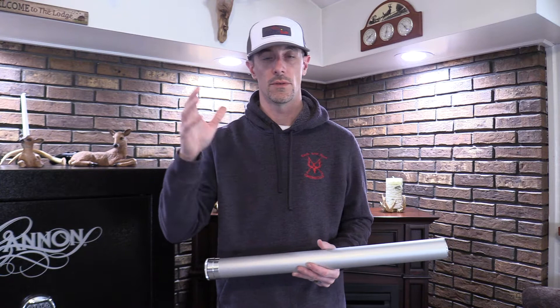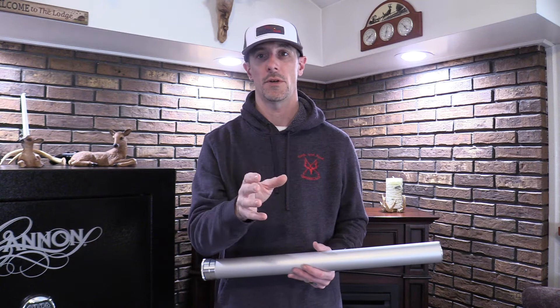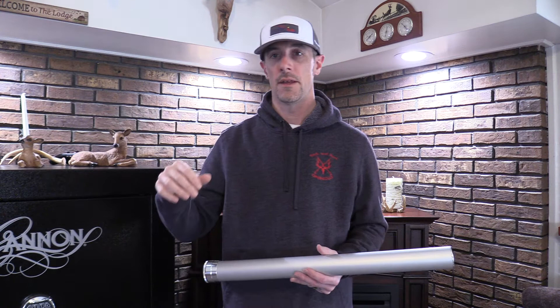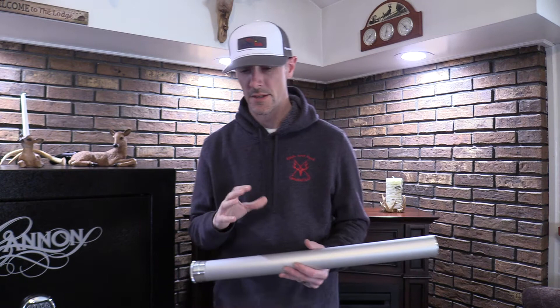And then a nymphing setup. Keith went with the Moonlit Lunar S-Glass for his small stream, the Jackson Hole Fly Company four weight with a heavier backbone for big water, and then a Loop Opti Peak for the nymphing rod. My big water rod was the Heathen by Yomper Rod, and my nymphing setup was the Syndicate P2, which you've already seen.